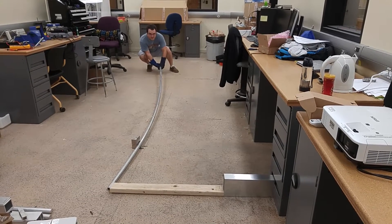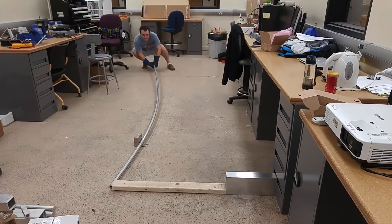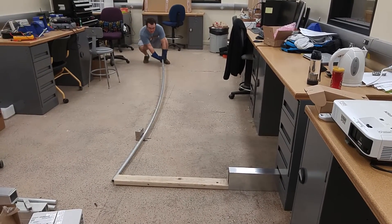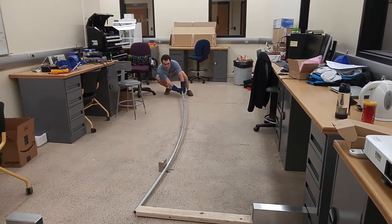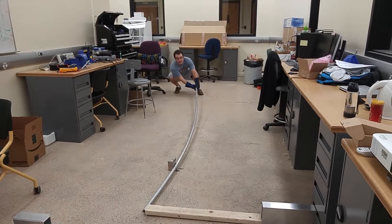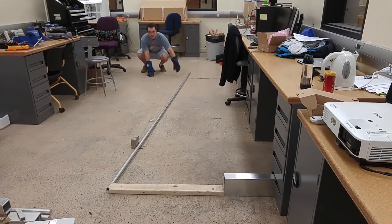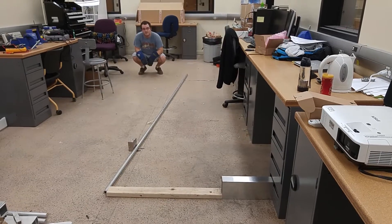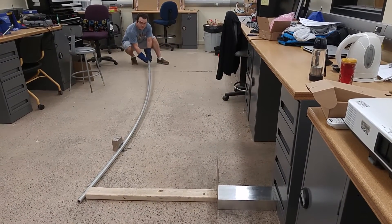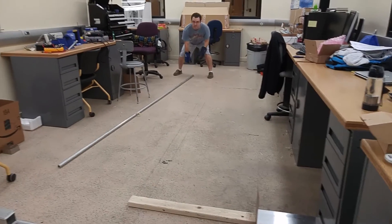Oh wow. I mean, this is kind of... there we go. It's kind of slippery. Maybe it's a little bending. It's like not moving. Oh, good. Great.